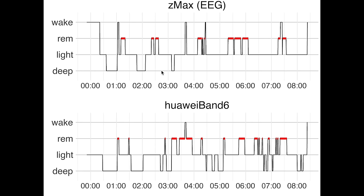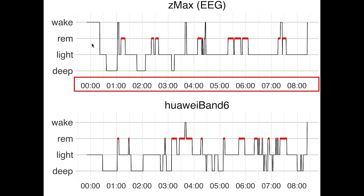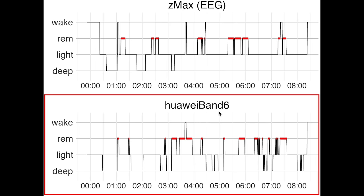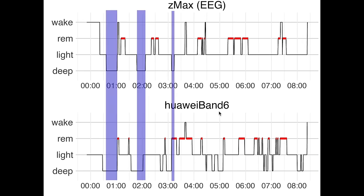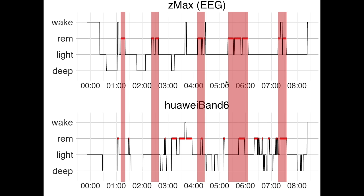Here we see the first night I recorded. On top you see the sleep stages recorded using the EEG device, with time of night on the horizontal axis — I went to bed around midnight. On the vertical axis we have the different sleep stages: deep sleep, light sleep, REM sleep, and awake. On the bottom is a similar plot for the sleep stages recorded using the Huawei Band 6. Looking at deep sleep, marked in purple, we see only a partial overlap between the Huawei Band 6 and the EEG device. It also detected a lot of extra sleep at the end of the night. Looking at REM sleep, marked in red, we see marginal accuracy — the REM sleep seems more or less randomly distributed over the night.